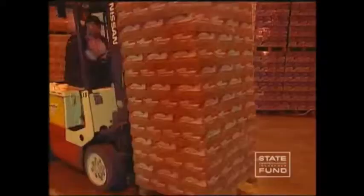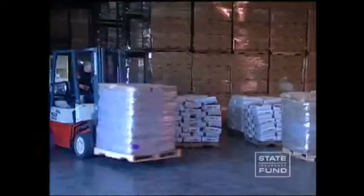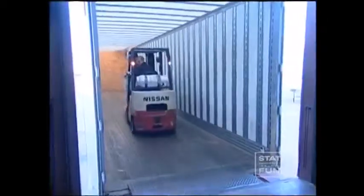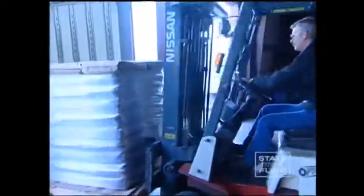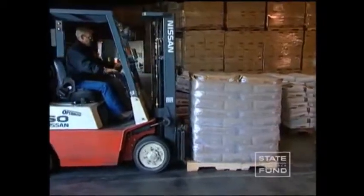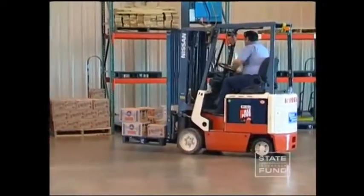Forklifts were designed to make the workplace more productive, but they need to be operated safely and efficiently to achieve this goal. Safe and efficient operation of a forklift requires training, skill, and practice. Please consider implementing and following the safety training tips and techniques you have learned from this video, as they were designed to improve the safety awareness of the forklift operator in the workplace. If there is an item you need clarified or need to discuss, ask your foreman or supervisor.